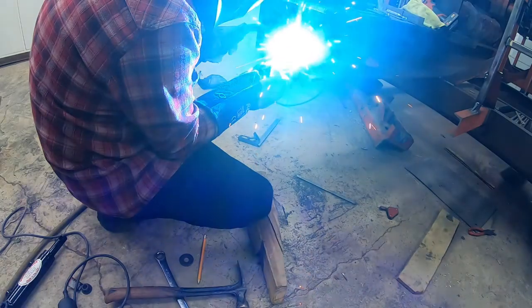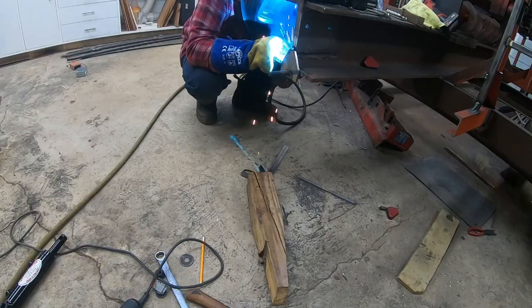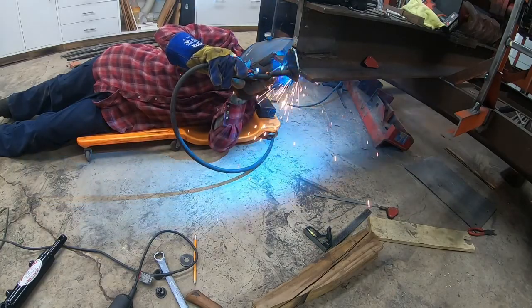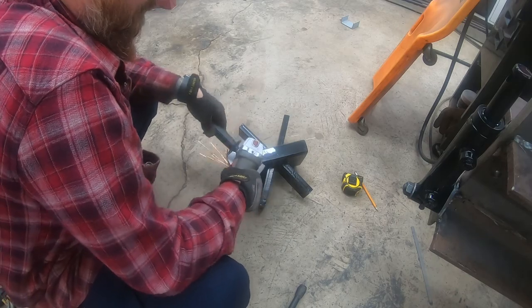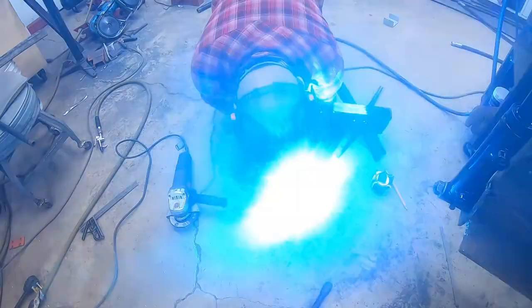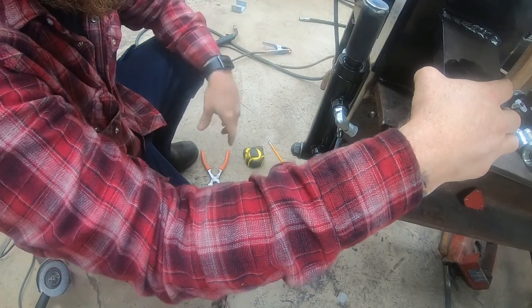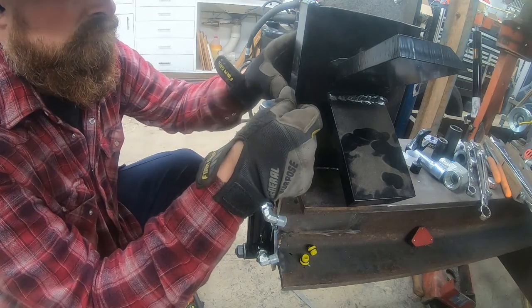The cylinder for the wedge lift has a four-inch stroke. I made a plate for it so the top part of the cylinder was pretty much even with the beam. I could have put it up a little higher, but I wasn't sure if it would have gotten in the way. The piece of pipe is just one-inch schedule 40 that I found laying around — it was a perfect fit over top of the cylinder.